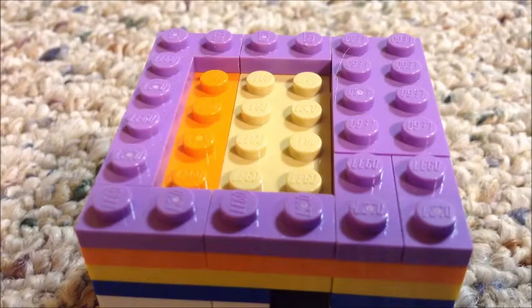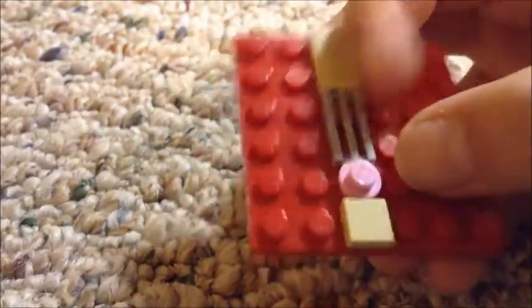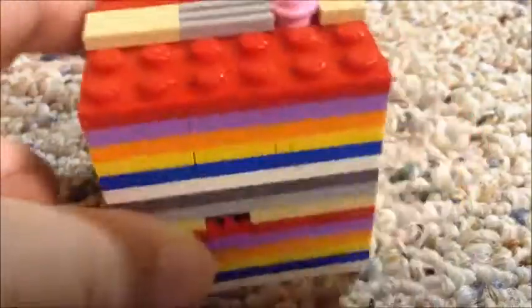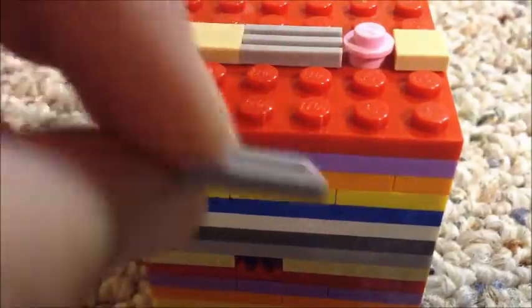Now you're going to need another six by six, and then put on a one by two that's tan, a one by one that's tan on the other side, a random tile piece, and then a one by one with a stud on it. Put that right there — it's lined up with all those holes, just like that. Then you're going to put a one by two that is gray with no studs on top and put it right there.